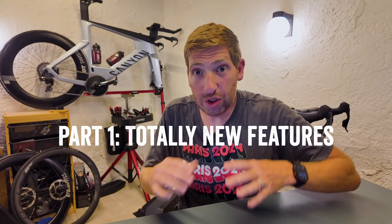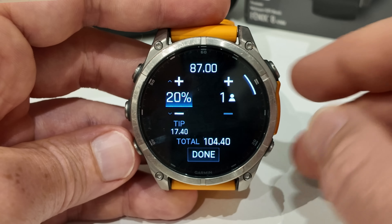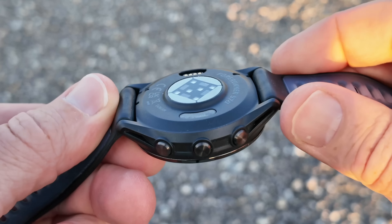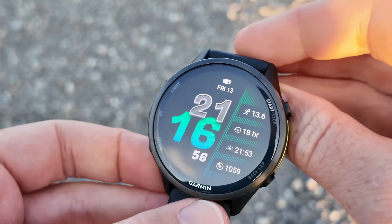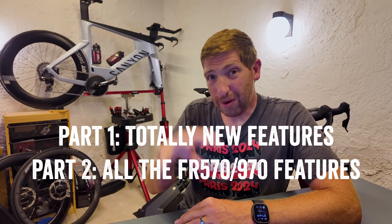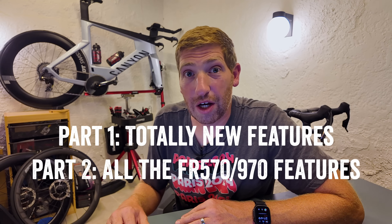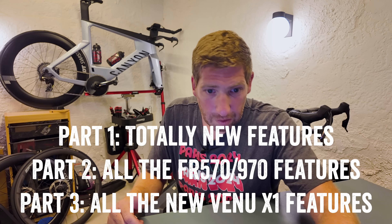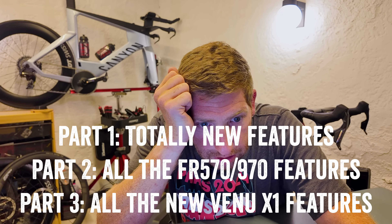The first category is features that are totally brand new to Garmin altogether, not seen on any previous watches. The second category is virtually all of the Garmin Forerunner 570 and 970 features that came out about a month ago. The third set of features is new features announced on the Garmin Venue X1 about a week or two ago. Together, there are 28 new features combined in this whole package. I'm going to walk through the most interesting ones.